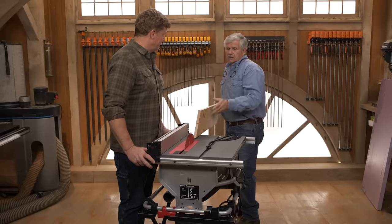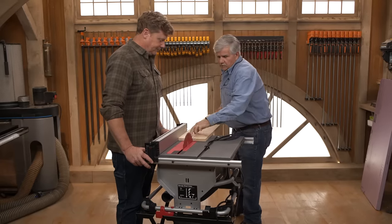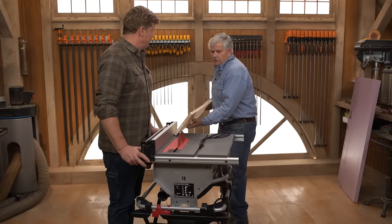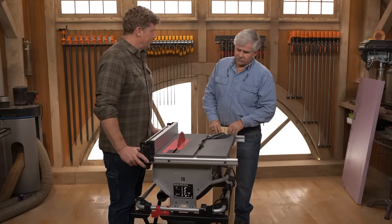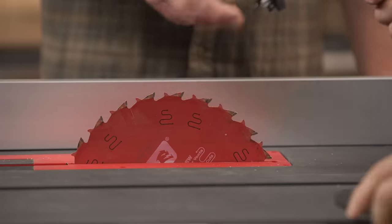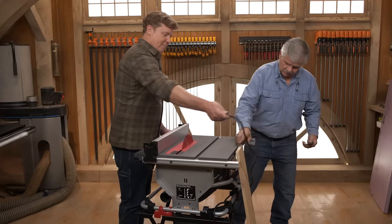So the key is watching the blade, watching the rip fence, having a straight edge — not a crooked edge. So if you want, I have a piece of foam and we're going to show kickback with a piece of foam, not a piece of wood. So we can plug the saw in, I get my safety glasses on. Brave man, Mr. Silva.